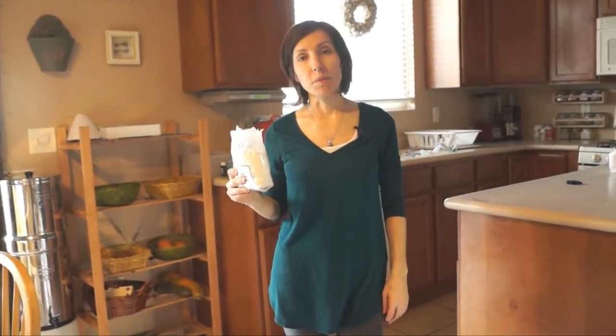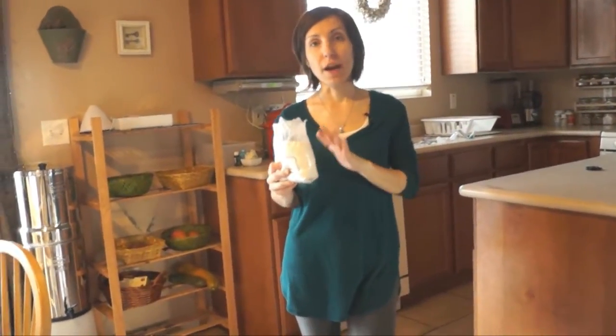Hi everybody, Claudia here with Healthy Preparedness. In this video I want to show you how I add diatomaceous earth to my bucket of grains that I'll be storing.